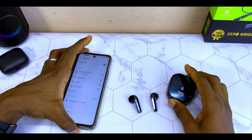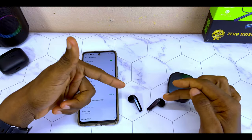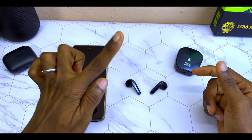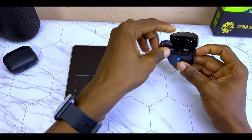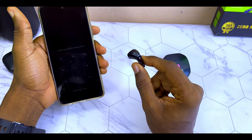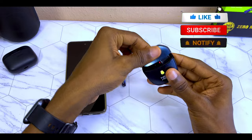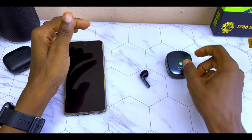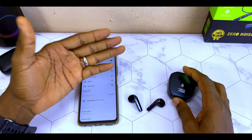The first thing to do is to know which one is affected — if it is the left airbot, the right airbot, or both airbots are not working. To find out, connect just one airbot to your smartphone and return the second one back to the charging case. Go to your Bluetooth settings and check the battery level of this single airbot. If it's at 100%, do the same with the second one. Once you know which one is affected, you can do the next step.